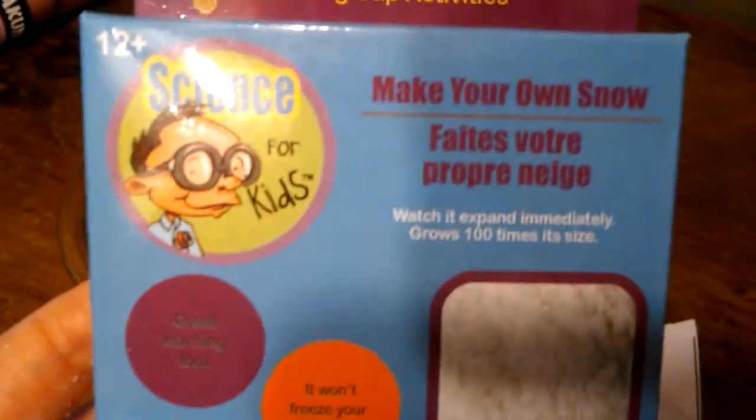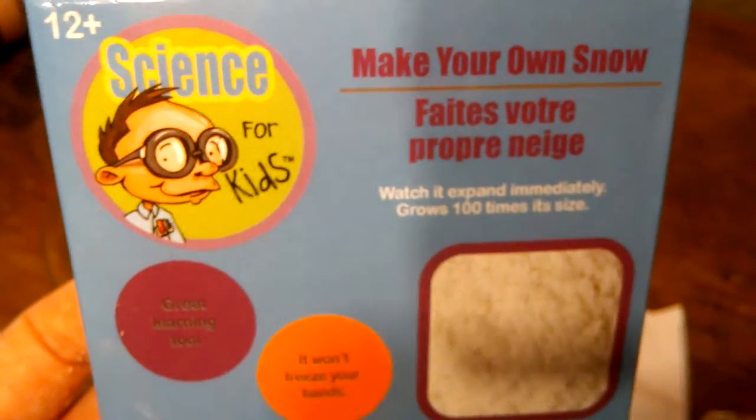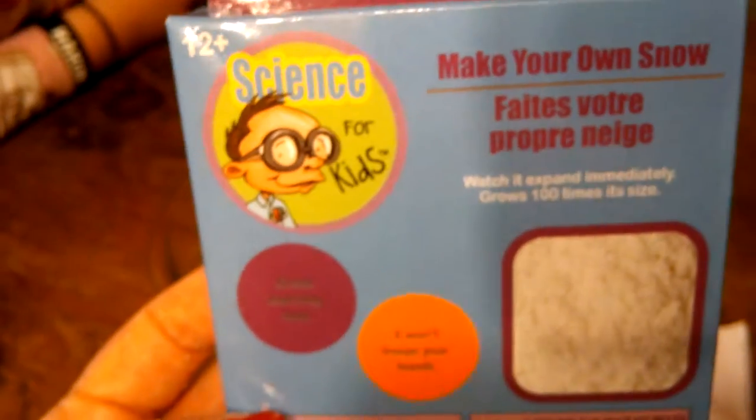But that's the science experiment. See, it's pretty fluffy. It's bouncy now. So it looks like you have enough for probably four or five experiments in this. It's science for kids, ages 12 and up, make your own snow. It's a great learning tool and it won't freeze your hands. You do need adult supervision with this. I hope you've enjoyed this review. Thank you for watching. Be beautiful. Be unique. Be you. It's Africa Bound Girl signing out.